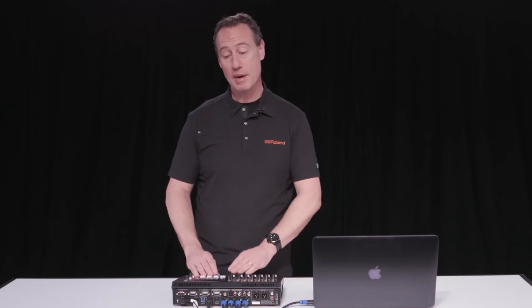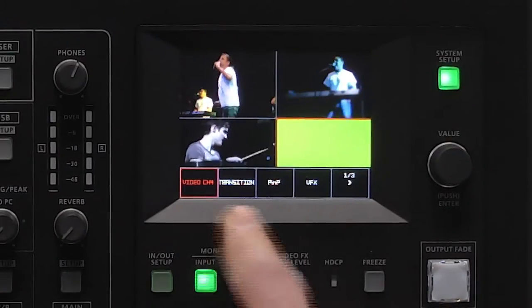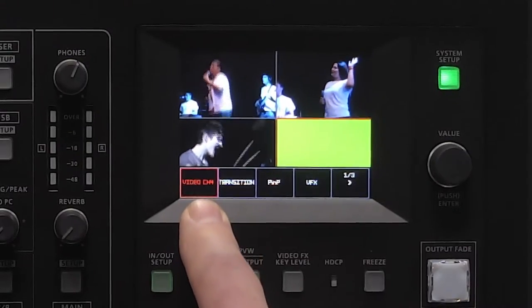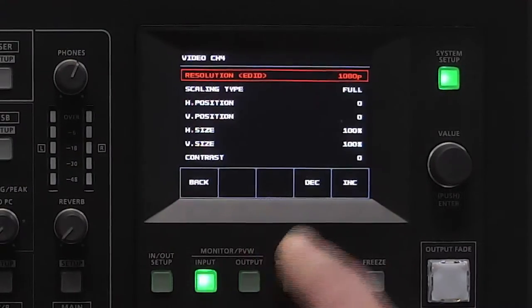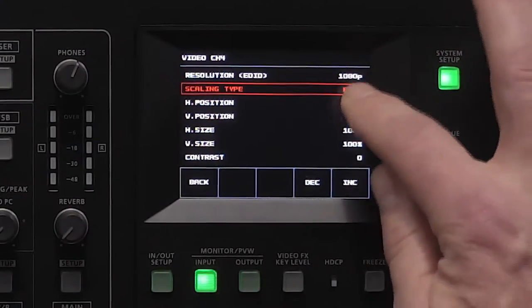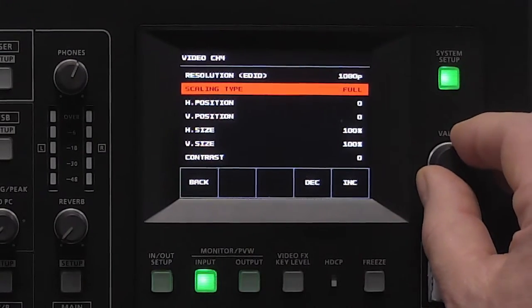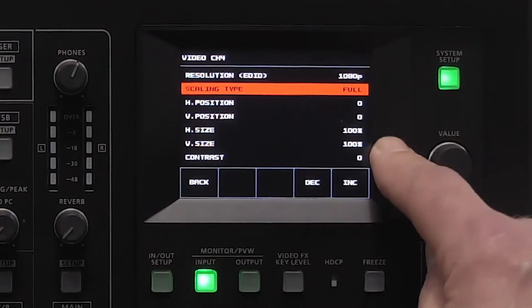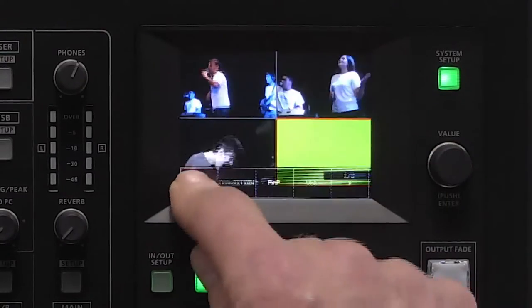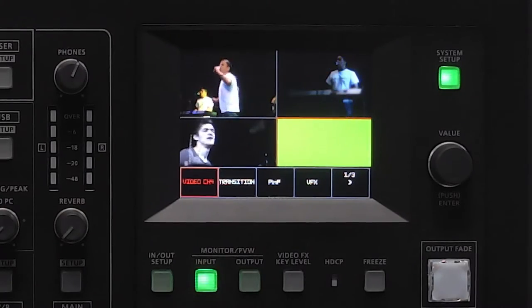Let's talk a little bit about the interface. All I have to do is press the system setup button and now I can go into my menu, which is touchscreen. As I mentioned, video input 4 has full scaling. If I tap on video input 4, you can see I'm at 1080p resolution. I can choose full, letterboxing, or cropping, and I can also adjust the horizontal position, zoom the horizontal size, and the vertical position as well.